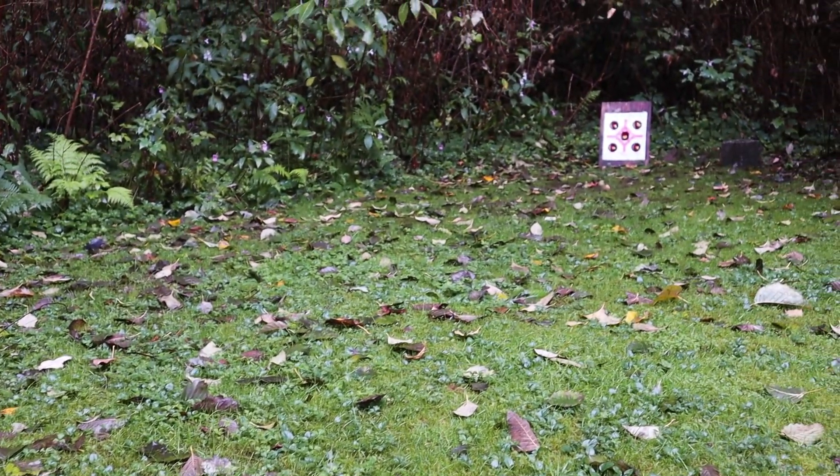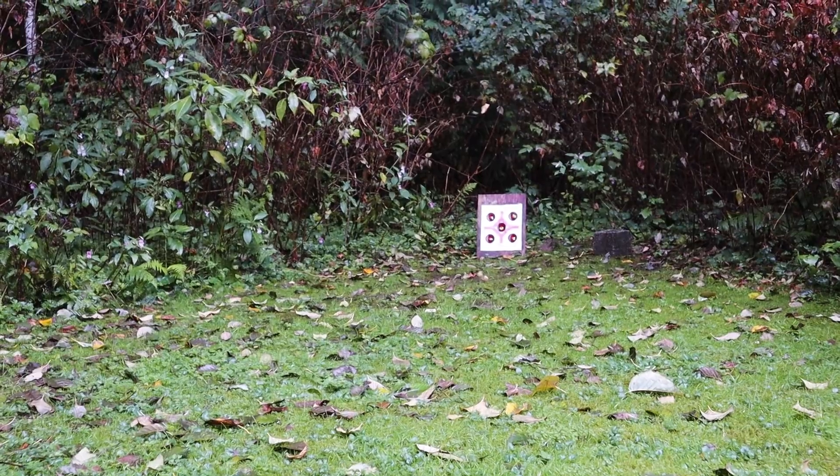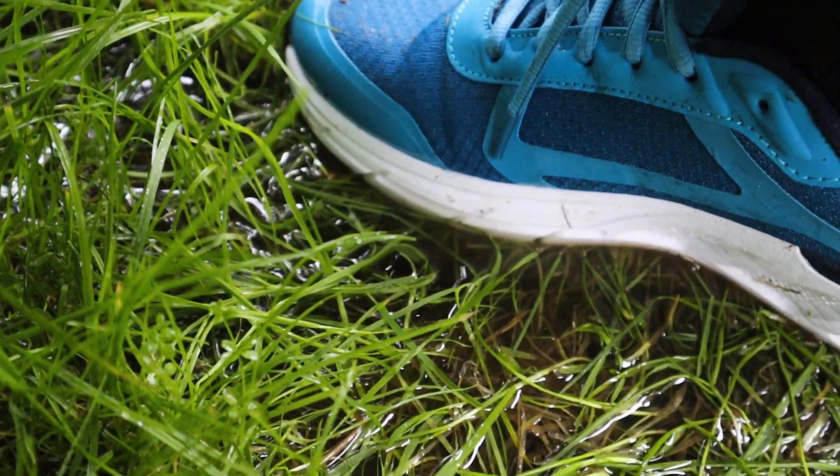As of this past weekend, it's officially autumn in the northern hemisphere. Temperatures are dropping, days are shorter, and in Vancouver, Canada, it'll be raining from now until mid-spring, which can make shooting a little bit more difficult. But if you love something enough, you find a way to make it work. Wet feet and all.